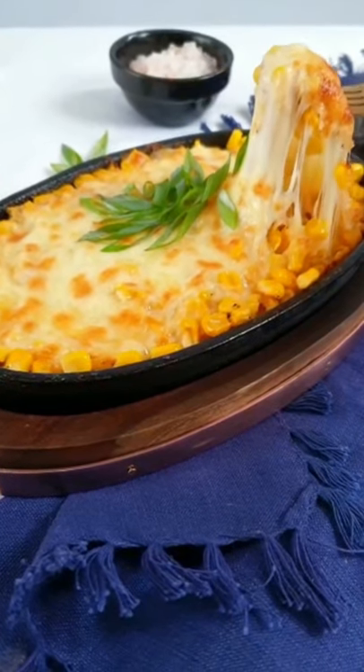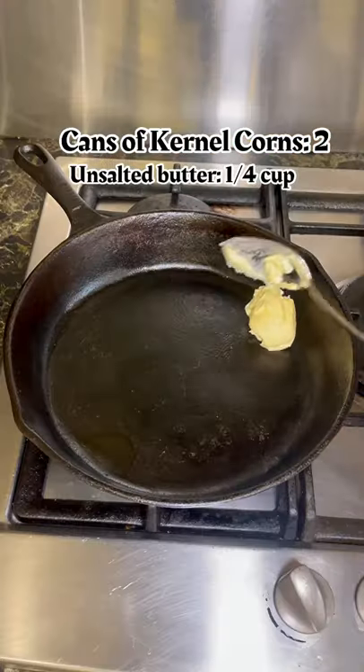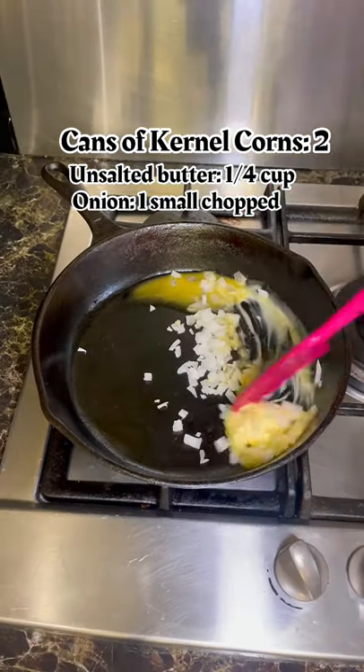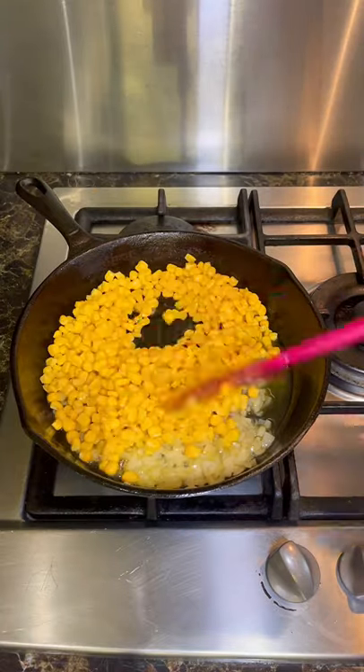Let's learn how to make the dreamiest, cheesiest Korean corn cheese. First, drain the corn. In a hot skillet, add some butter and chopped onions, sauté, then add the corn and cook for a few minutes until evenly mixed.